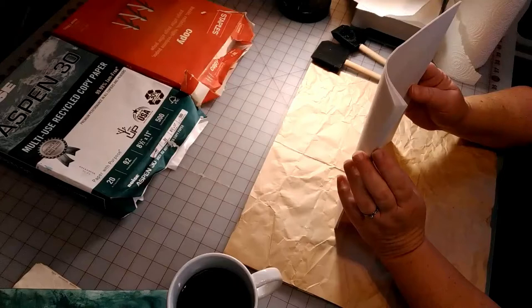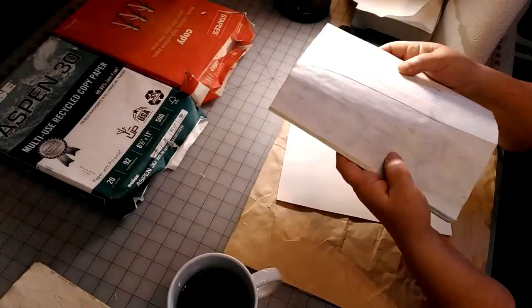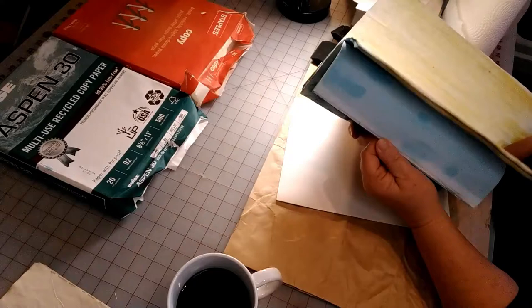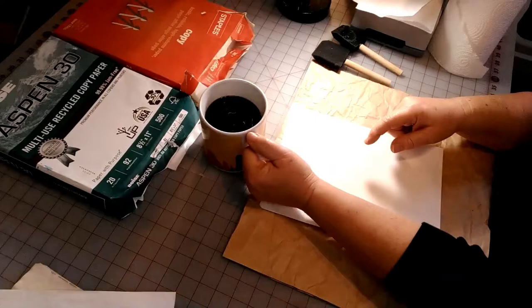I was afraid that using this method the papers would stick together, but they don't. When they dry, they dry pretty flat — they have a little bit of bubbling to them which is nice, and a little fold here and there, but it just adds to the character of the paper. They really do dry flat and they separate when they dry.